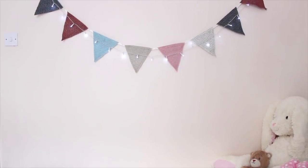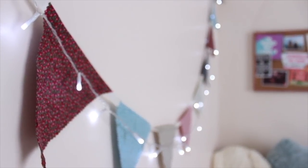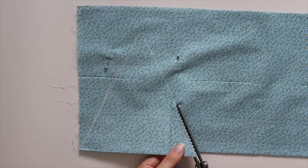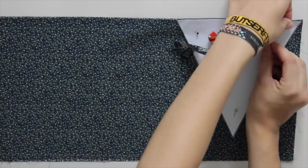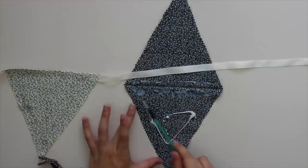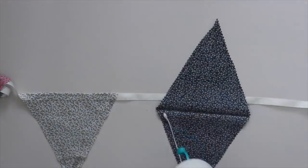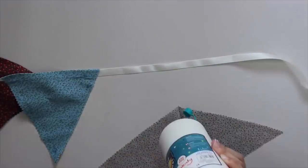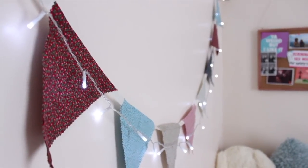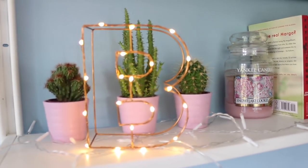Next up I'm going to be making some bunting. I do have a full tutorial video on my channel but I'll talk you through it quickly here. I'm taking some pretty matching fabric and cutting diamond shapes out of them — folding it in half and cutting out triangles which then fold out into diamonds. Once I've cut out all my shapes I arrange them in the order I want them on the bunting and glue them to the ribbon, folding the diamond shape over the ribbon so it becomes a triangle. This little craft project takes probably less than an hour and it looks really effective — it really helped make my room feel a lot more personal and homely.